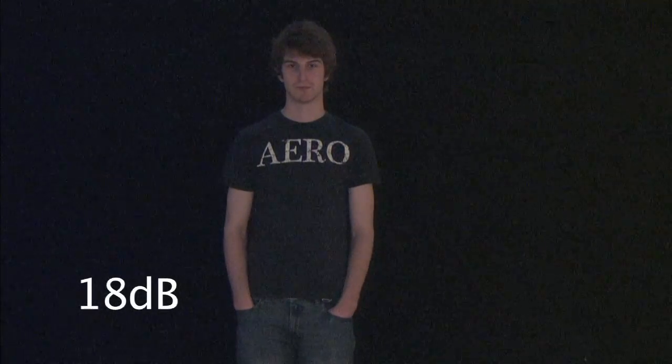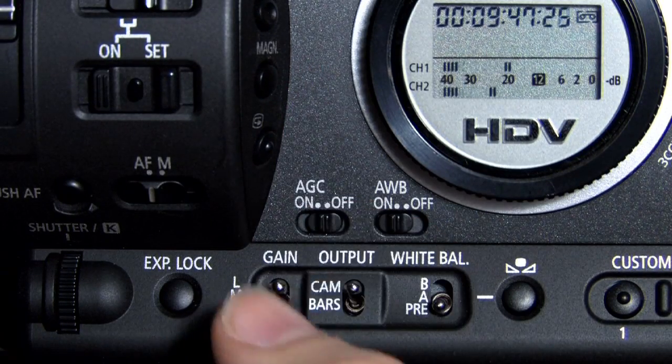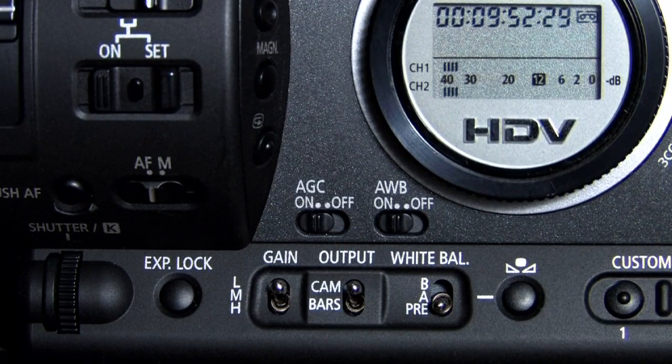Generally speaking, you want to keep gain as low as you can get away with. You can turn your automatic gain correction on, but I find the Canon kind of overdoes it with gain in the automatic mode. You're best to leave it on off and set your gain manually.